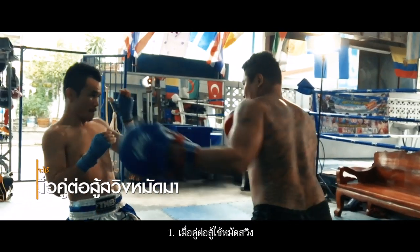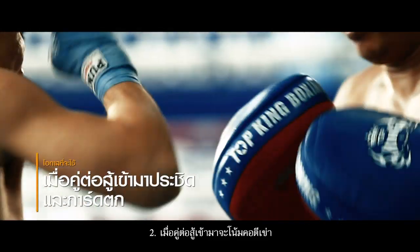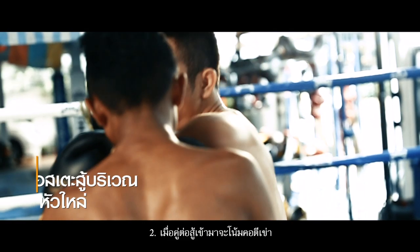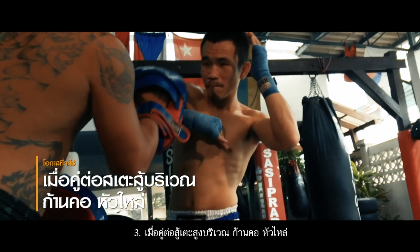Usage of the elbow slash: one, when the opponent throws a hook; two, when the opponent approaches closer and the guard falls slightly; lastly, when the opponent is high kicking towards the neck and shoulders.